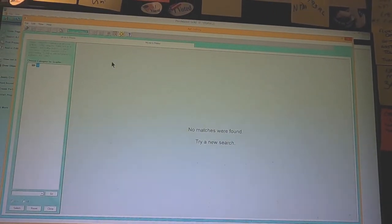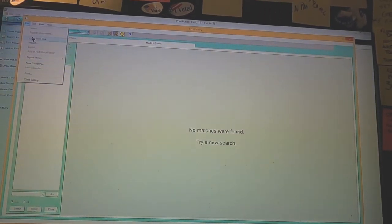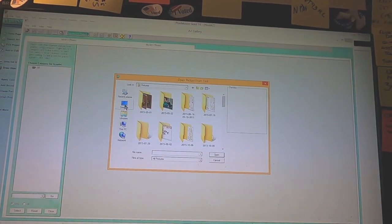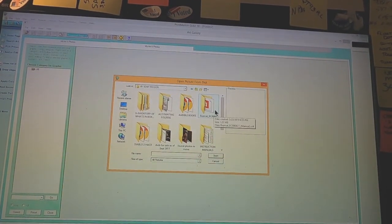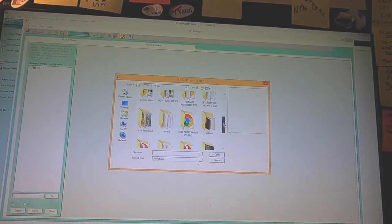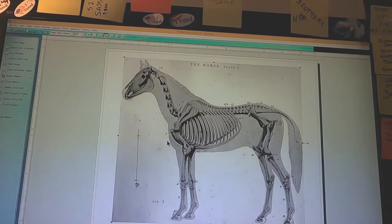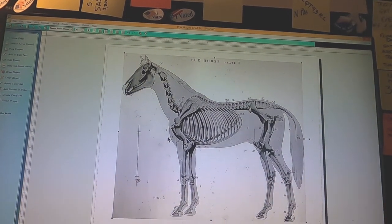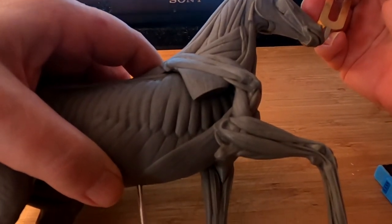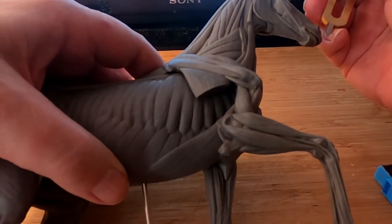I go up here and I search for art, then I open from the disk. I go to my desktop folder, and I open up the image, which in this case is a horse image. I'm going to use this horse head as the example.